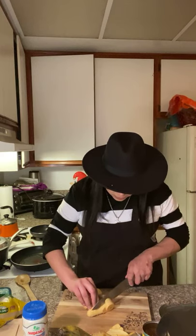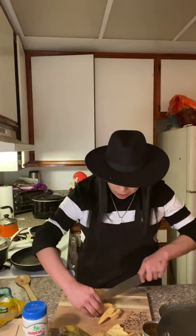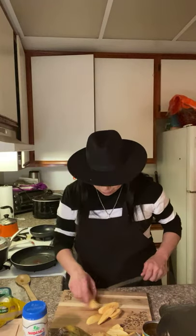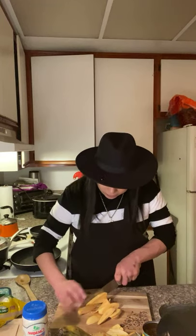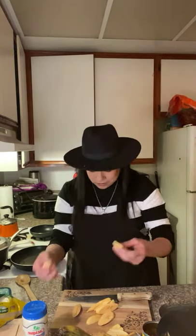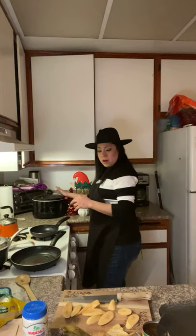We're going to cut the plantains — watch your fingers. I'm a chef at work and I've gotten mocked for cutting myself, and I well deserve it. When dealing with knives, you have to be very careful. As you can see, I'm cutting them at a diagonal, which is how my grandma did it. You can cut them smaller or bigger — that's up to you.